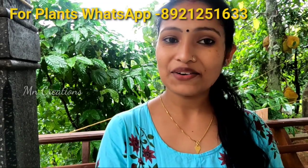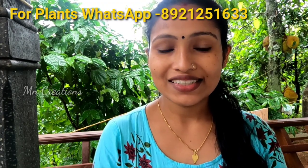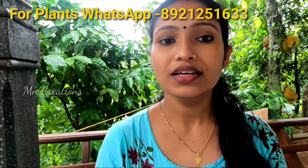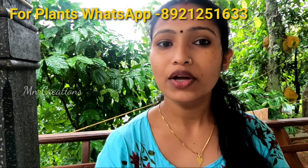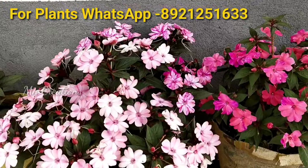Hi friends, welcome to this video. This video is going to be a combo offer. This is a very special item. It is available in the market. This is a balsam plant.